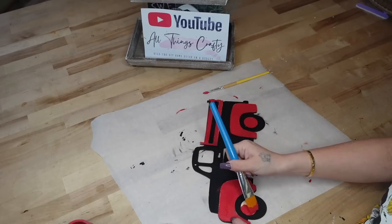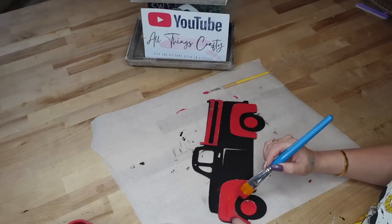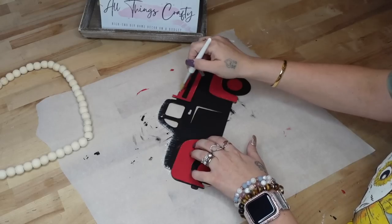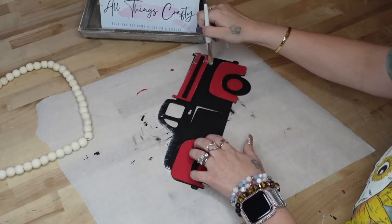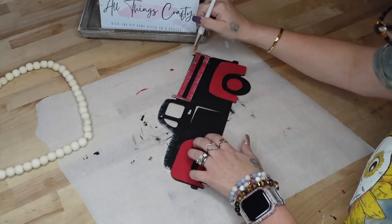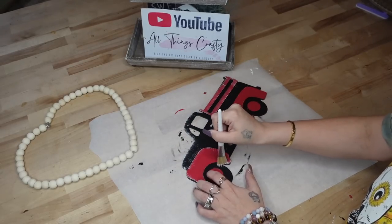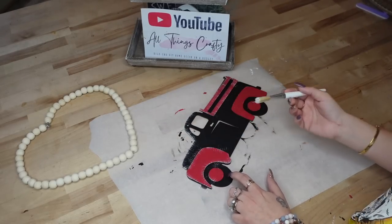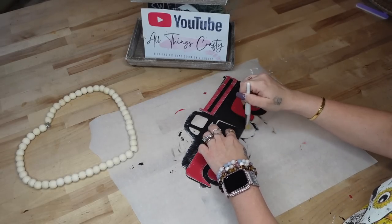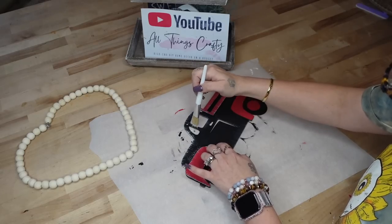So if you guys do not like these colors, you can always customize this to suit your decor. You do not have to use the colors that I'm using. Once I was done with the truck completely, then I went in with my white Waverly chalk paint and my chip brush. Y'all know I love dry brushing — if you don't like dry brushing, leave that out. But I just go around all of the edges as well as inside the truck to give it a little bit of dimension.